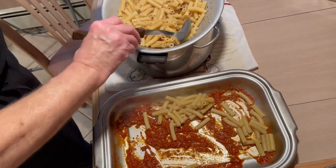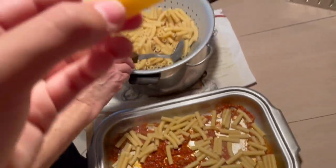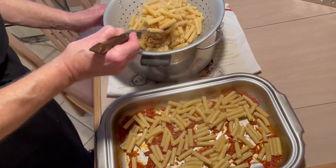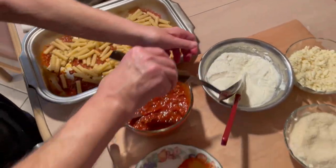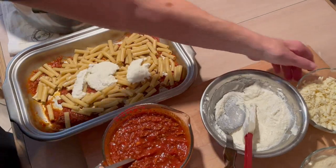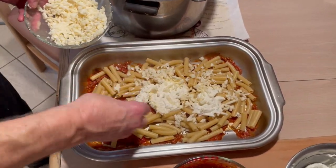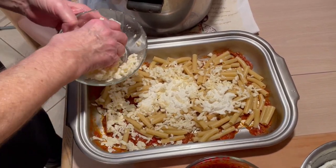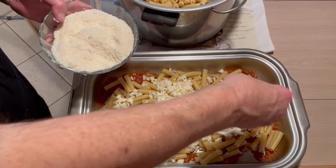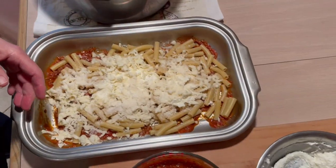I'm going to put some of it in right now into the pan. I put a little sauce on the bottom. We'll do about half of the macaroni in here right now, then we're going to take half of our ricotta and spread it around like that. We're going to take half of our mozzarella and put it in there. Then some of the parmesan — you could use pecorino romano too if you like. And we're going to put our sauce in here.